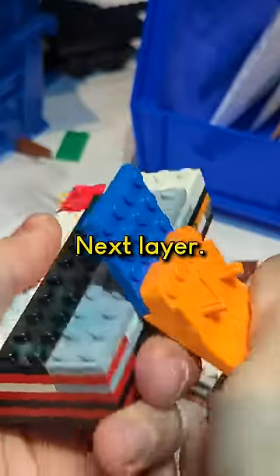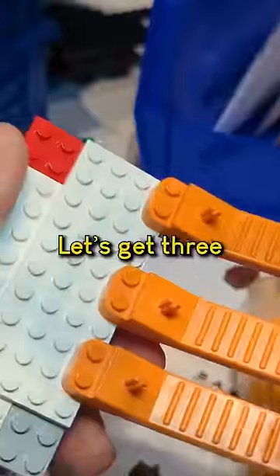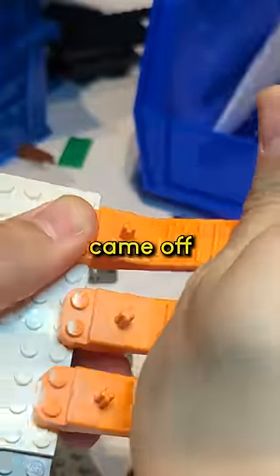Next layer. Good job, team. Let's get three of them involved. And they all came off.